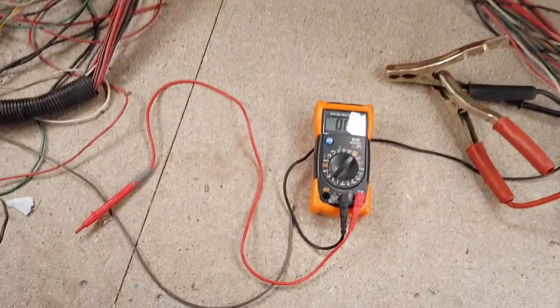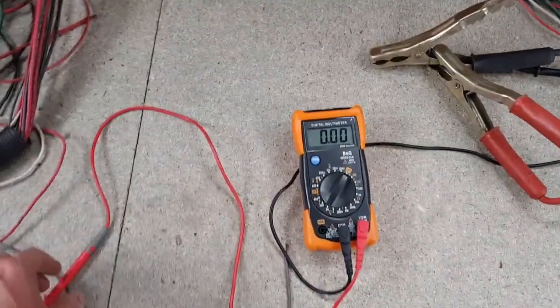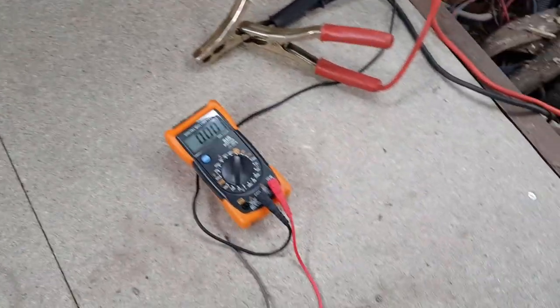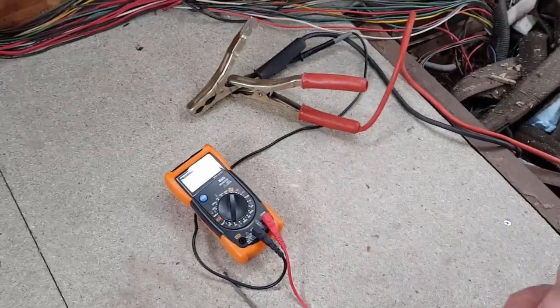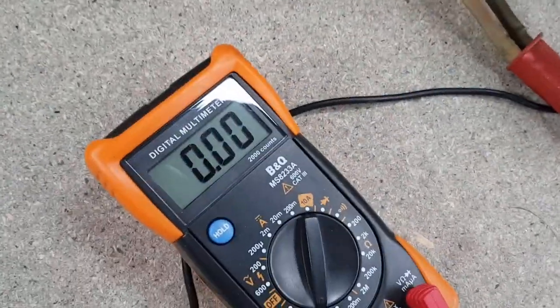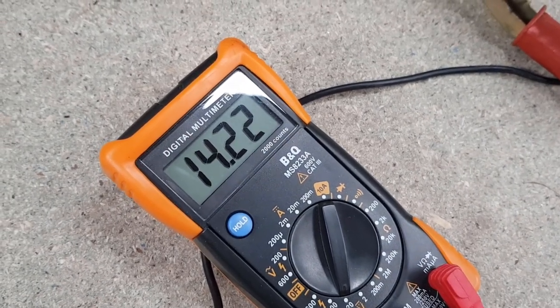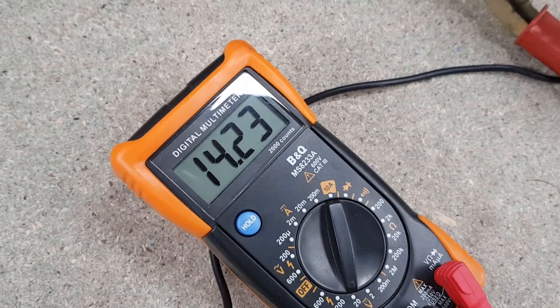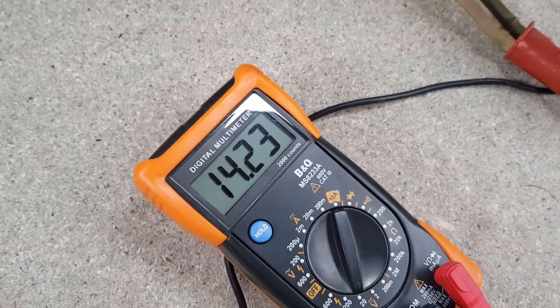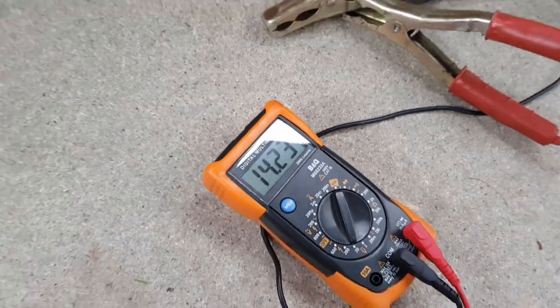That isolated wire is for the side lights - we've got a good signal on there. We connected it up, pulled the side lights on, and got a reading of 14.2 volts. Lovely - so we've got a good signal for the side light circuit.